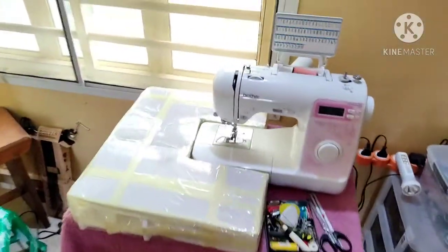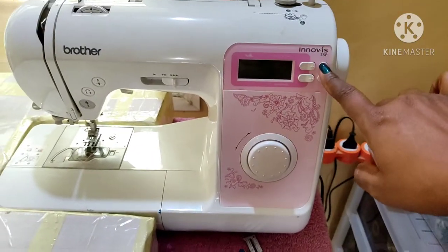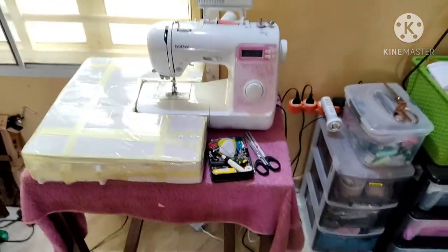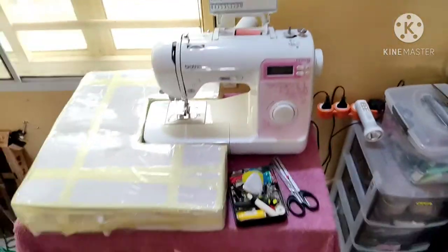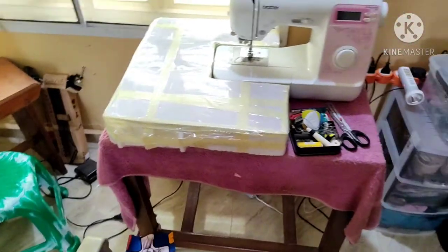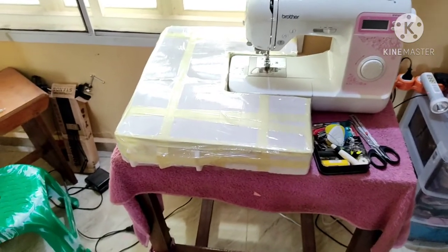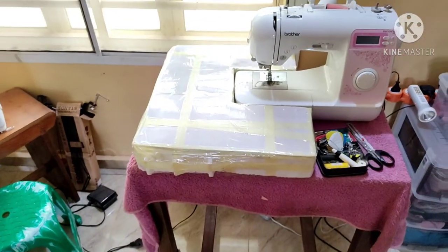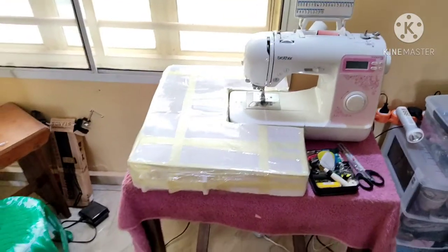This is the star of my sewing machines — I only have two. This is the Brother Innovis 35E; I have an unboxing and a review which I'll put up in the cards. I also made this extension table myself because the people I bought from didn't have one and I wasn't about to buy one from Amazon. There's a tutorial for how I made it — I'll link that in the cards.